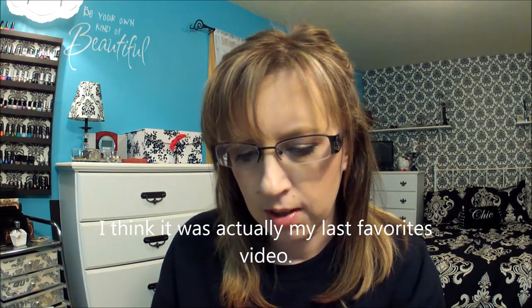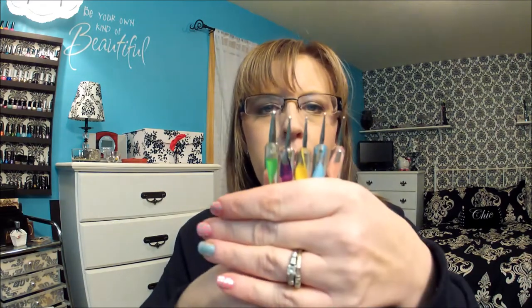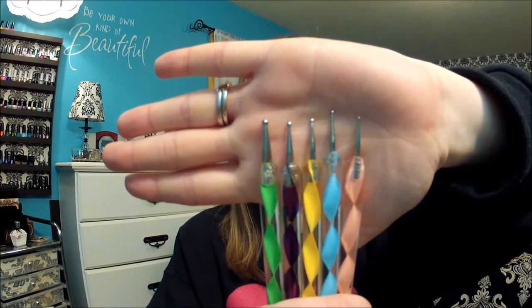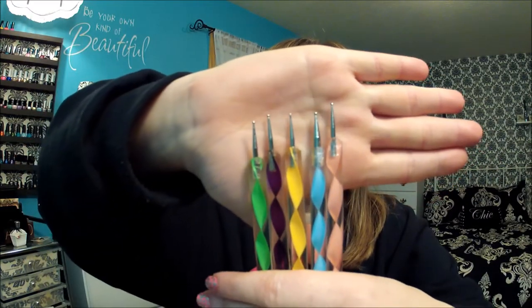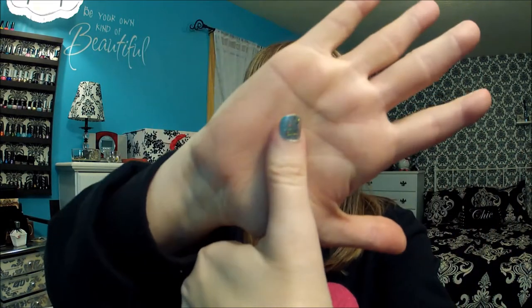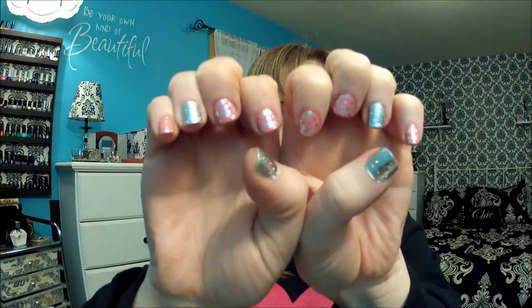I wanted to show you what I got from eBay. I got this set of five nail dotting tools and they're dual ended — there's each end. Yesterday I played around with them for the first time and did my nails. I was trying to get festive and do Valentine's Day nails. I think they turned out pretty good for the first time, so I'm really excited to try more of that.